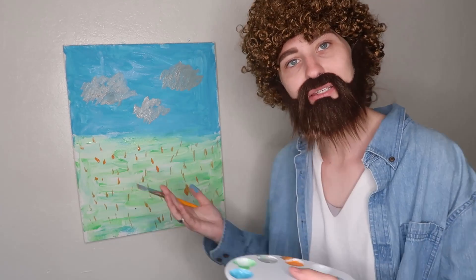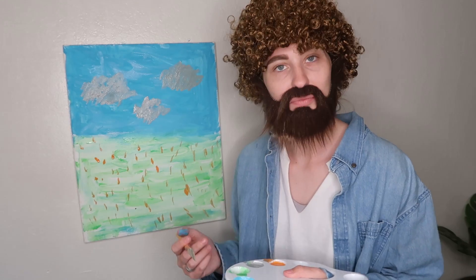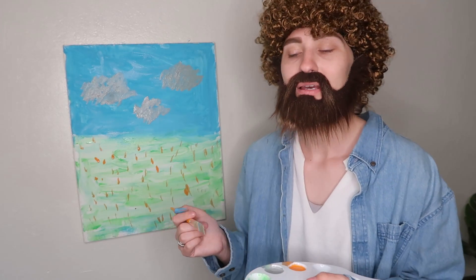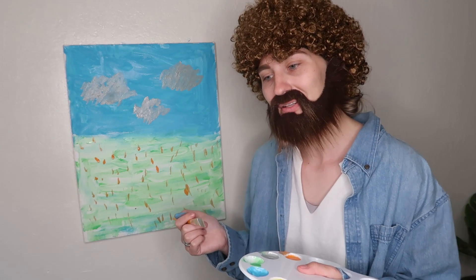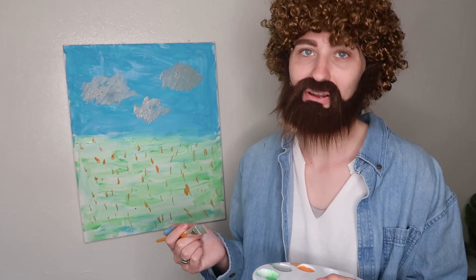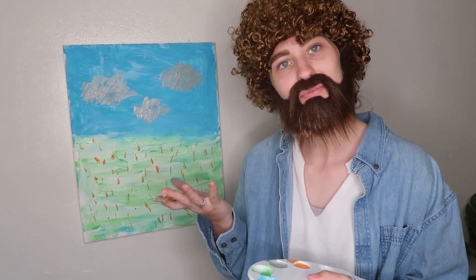Thank you friends for painting with me today. I hope you enjoyed it. I am sending you all happy vibes. Please give this video a thumbs up — I definitely need it right now — and don't forget to subscribe if you are not yet, because how could you not subscribe to this? Alright, that's it for this video you guys. I don't know what I'm doing, but I'm trying.